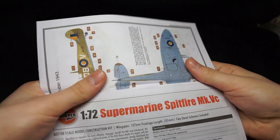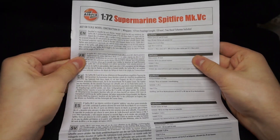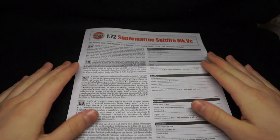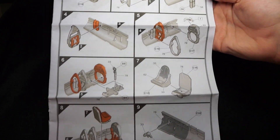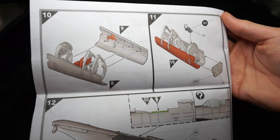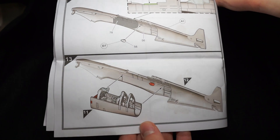On to the instructions. The usual Airfix format, with a front cover containing a brief history and a few different languages. Inside, we can see Airfix is using their new instruction style, highlighting previously fixed parts in red, with the rest in grey. Feel free to pause on each page as I go through them.